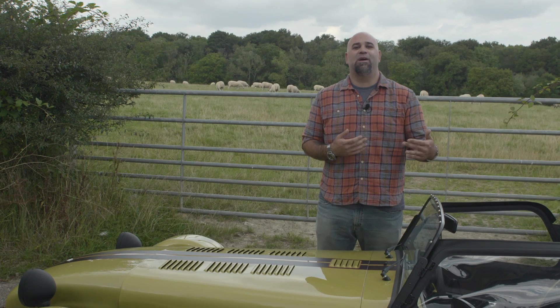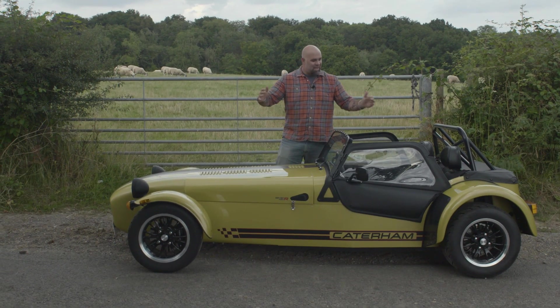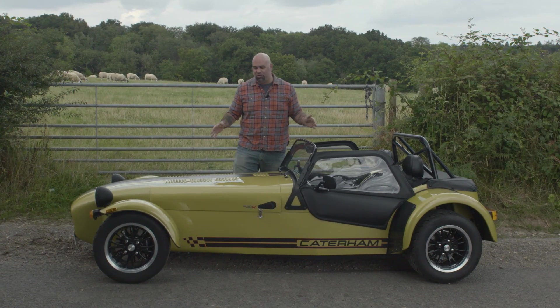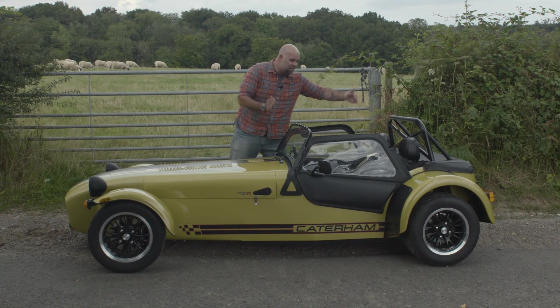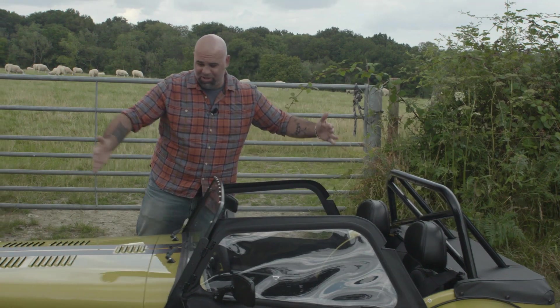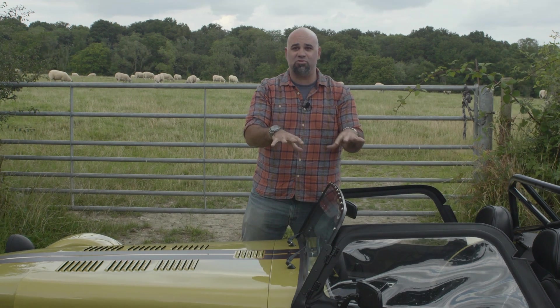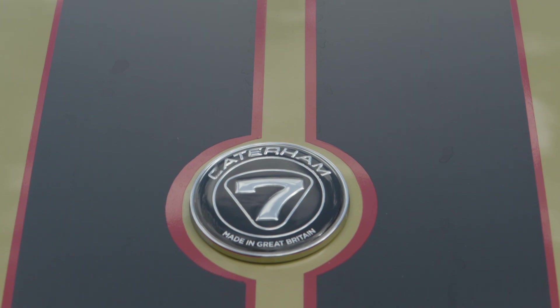So what is it about a design that allows it to endure in so many iterations over 40 years? Well, it's obviously very small, it's obviously very light. But more than just being light is how that weight is distributed. Because of the unique shape of this vehicle, the entire engine is mounted behind the front axle. The entire driver's compartment is mounted in front of the rear axle. And what that means is all this weight is compacted into the middle of the car, giving you great distribution and allowing you to really work that suspension and push this thing through the corners.